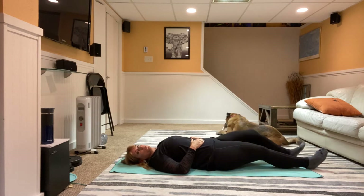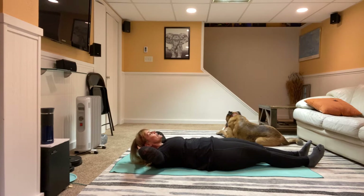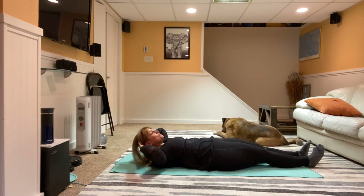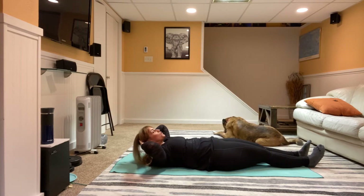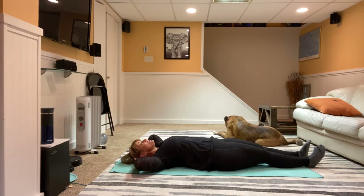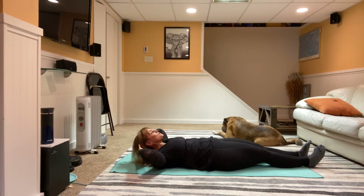Now we're going to extend both legs out, take your fingertips behind the head, take a nice inhale, exhale lift up, squeeze nice and tight, inhale and bring it back down. All we're doing is getting the shoulder blades up off the mat and back down. As you're looking at me from the side, I'm trying to get the shoulder blades up and keep the head in alignment with the spine.